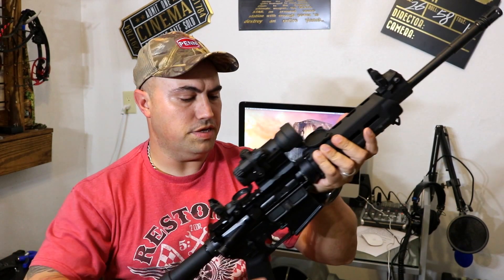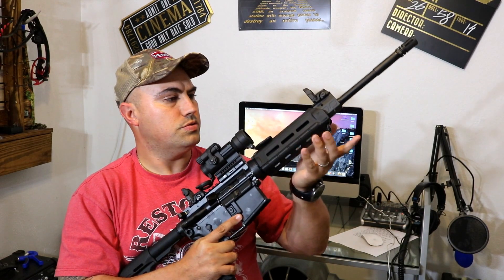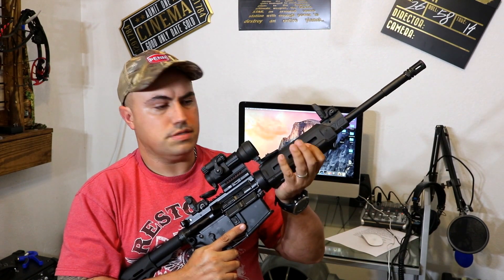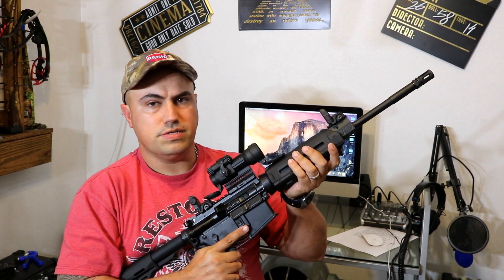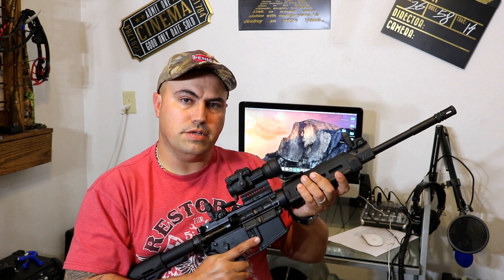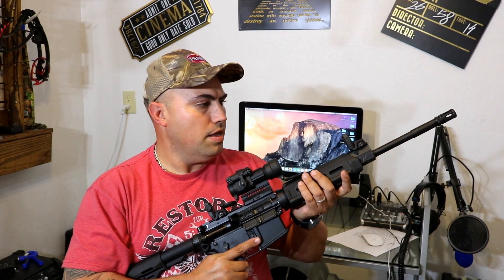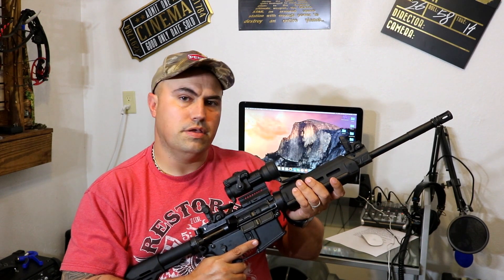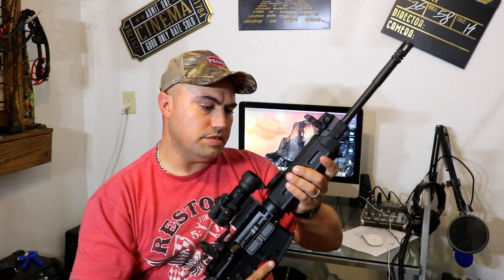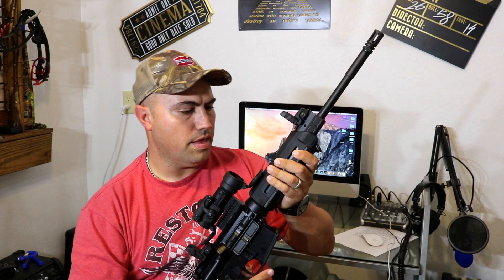It features a one-in-seven twist on the barrel, so it's well suited for heavier bullets — over 68 grain specifically. That helps out at longer range too. So if you're using a heavier round than just the average 55 grain and you want to get out there beyond 100 to 200 yards, this will be more suited for that.